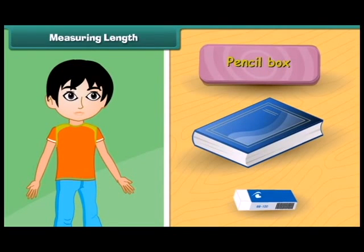Ruku wants to measure the length of different objects. Will you help him? Click on each object to measure its length.